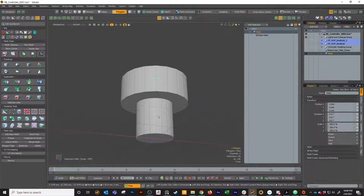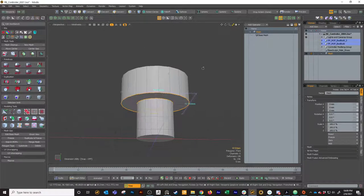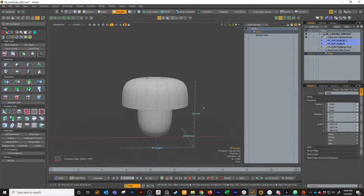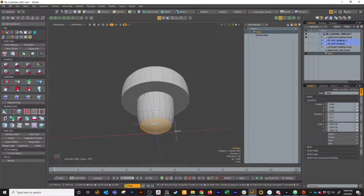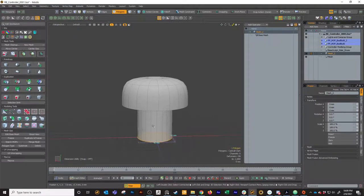The next thing I'm going to do is harden both of these edges using the Atteria weight tools. If we subD this, we've got a hard edge down here. Then I'm going to take this bottom polygon, cut it off, hit a new mesh, and paste it on that new mesh so that we've got a second mesh down there.